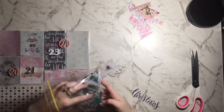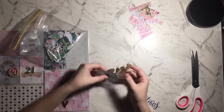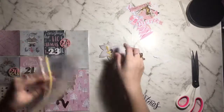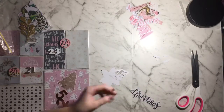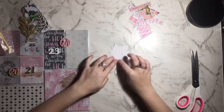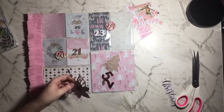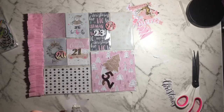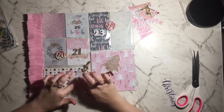I've sorted my embellishments into what they are — not by collections or colors. I have a leaves section, a flower one, a circle one — and it's been working fantastic for me. If you want a more in-depth video of how I sort my embellishments, I'm happy to show you. I'm doing this little cluster down the bottom of this card because it was going to be far too big for pocket 24.